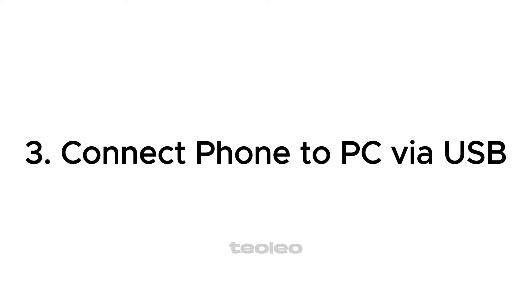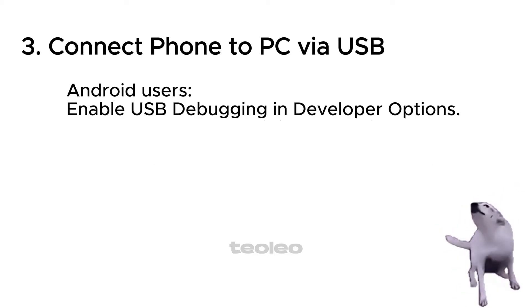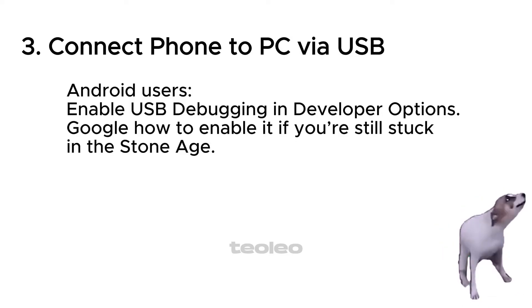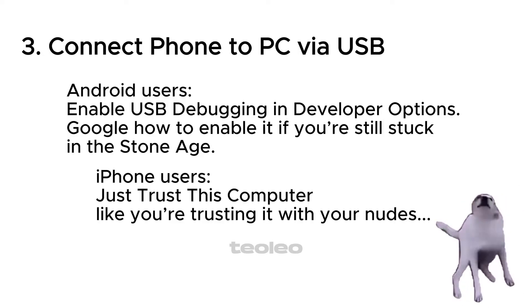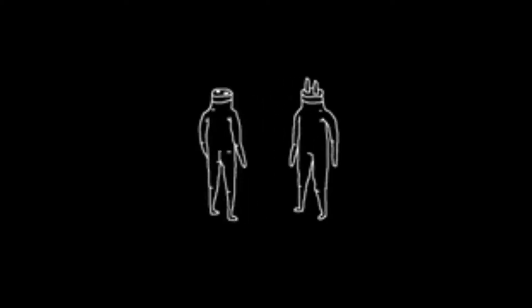Step 3: Connect phone to PC via USB. Android users: enable USB debugging in developer options — Google how to enable it if you're still stuck in the stone age. iPhone users: just trust this computer, like you're trusting it with your personal files. Plug in that USB like you're docking a spaceship.